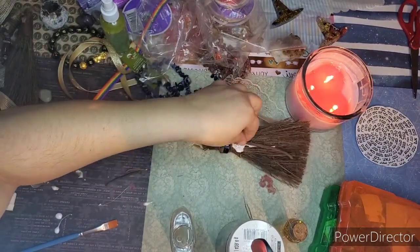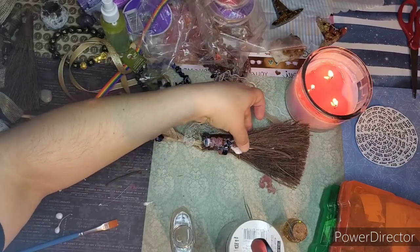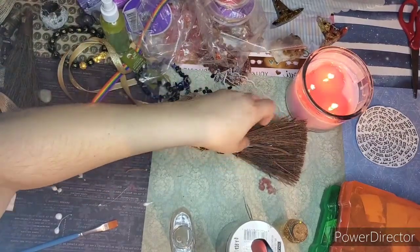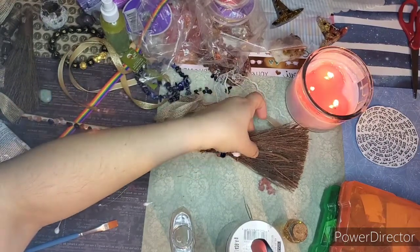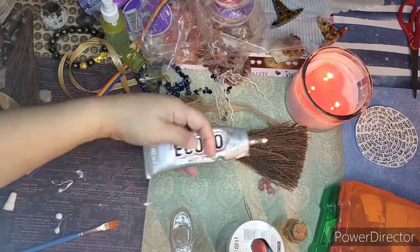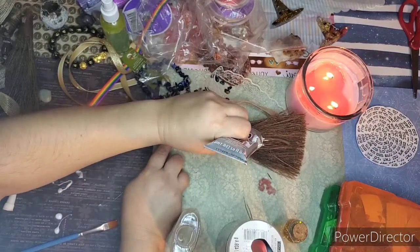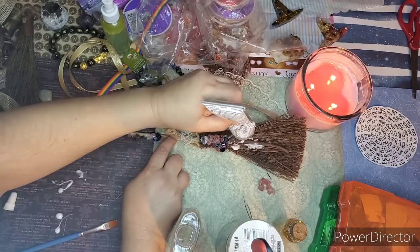This is some mandrake root — it's an extremely powerful herb, but it's also poisonous. You have to be careful with it, keep it away from pets. There are also seers who have used a little bit of mandrake as a psychedelic, so it all depends on your spiritual religion and tradition.